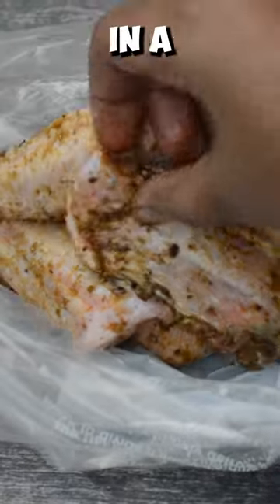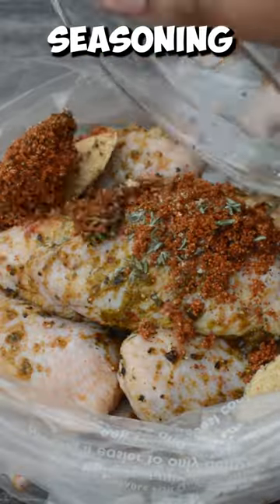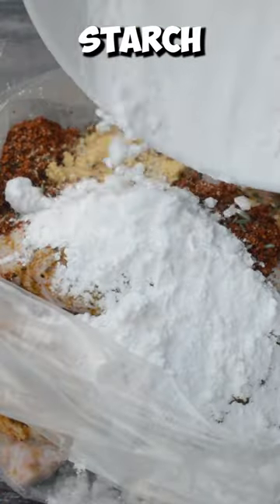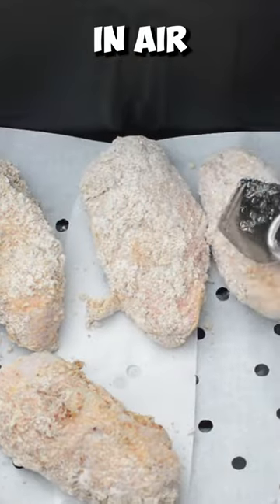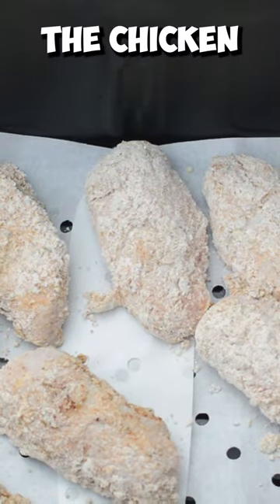Place the chicken wings in a secure bag, add more seasoning and tapioca starch, tie the bag and shake it, then place the chicken in the airfryer basket and air fry the chicken.